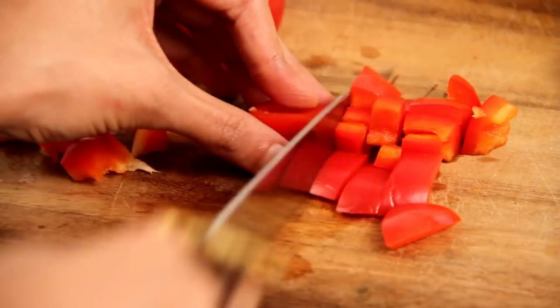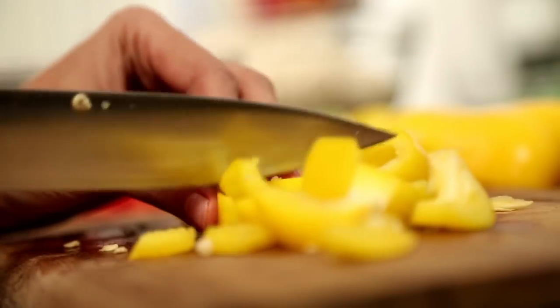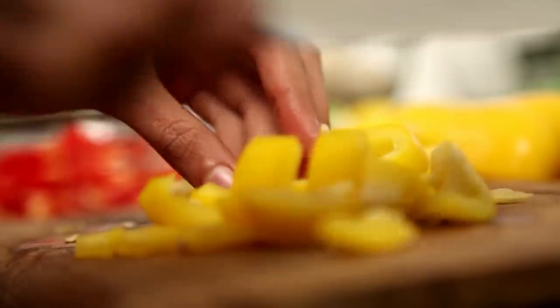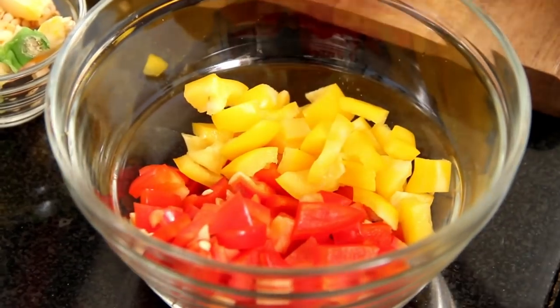I'm just chopping up some bell peppers to make the rice. I'm done with my bell peppers and now let's move on to the rice.